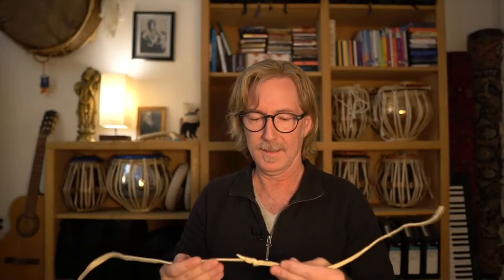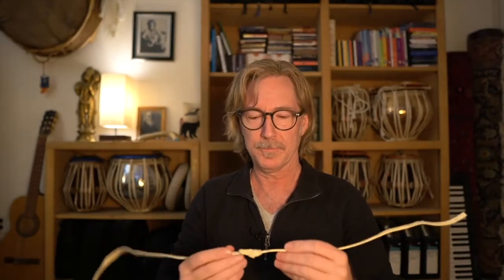There it is — it's an awesome knot. I hope it works for you. Take care and I'll see you next time.